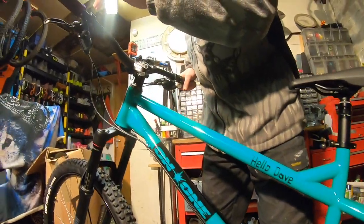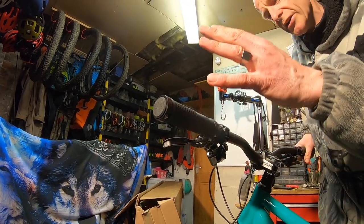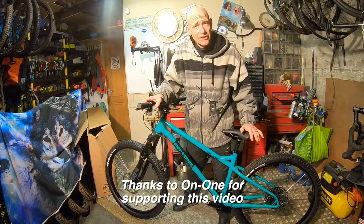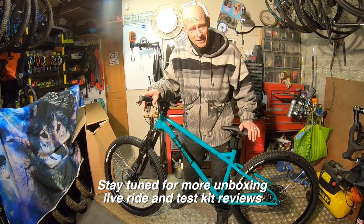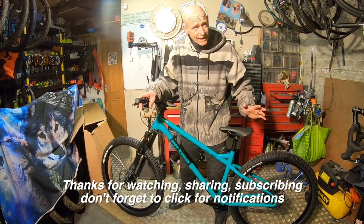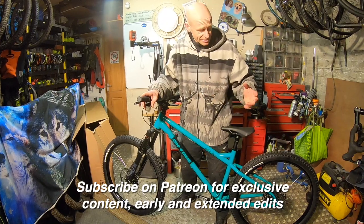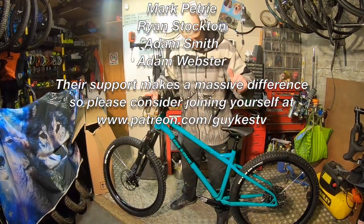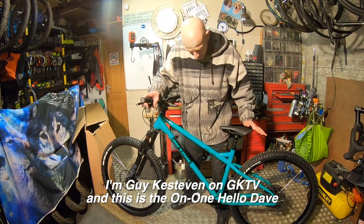Coming up this super long down tube, the last contact point to talk about are the lock-on grips — not everyone's going to get on with the metal collar on the end, but in the On One bike builder you can spec whatever grips and saddle you want and they'll put it together in Rotherham for you. We've finished saying hello to Hello Dave — hopefully I'll be heading out soon to feel what this tube set and these crazy angles feel like on the trails, for a live ride review. Thanks very much for watching, thanks for subscribing — don't forget to click notifications. If you like what I'm doing, have a think about supporting the channel on Patreon for a small monthly fee where you get exclusive early edits and behind-the-scenes content. I'll be doing more unboxings because it suits the situation we're all in. Thanks for your time — I'm Guy Kesteven, and this is the genuinely radical, some would say really sick, On One Hello Dave.